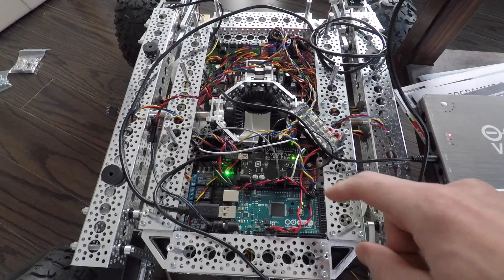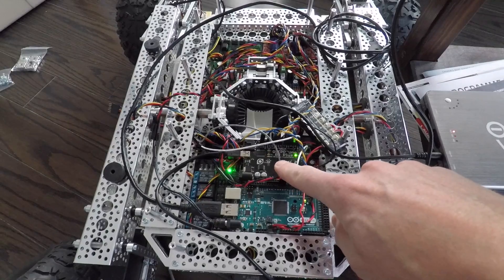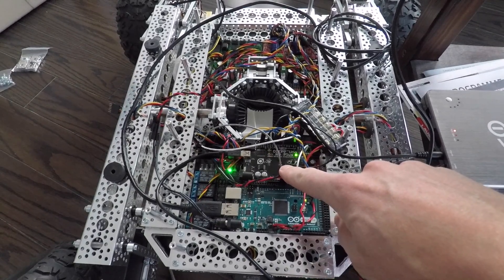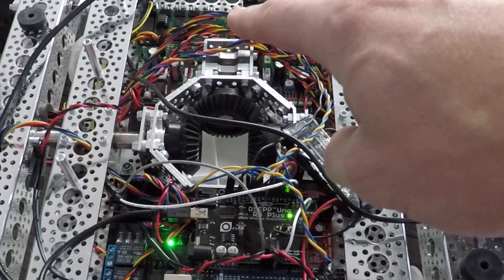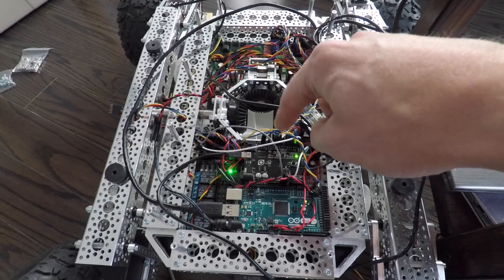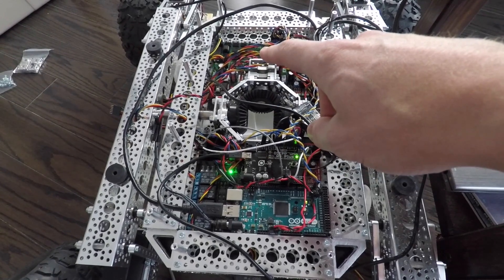Something I wanted to point out was how the blinking light on the Arduino Uno is in sync with the blinking light on the servo controller board, and that's because they communicate on serial. Serial input and output is one of the main communication tools on an Arduino. Basically, anytime the Arduino is sending something out, the servo controller board is listening — that's why the lights are blinking in sync.